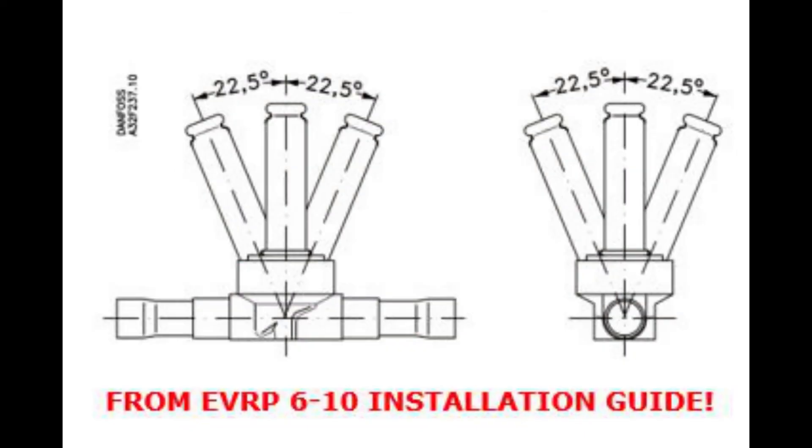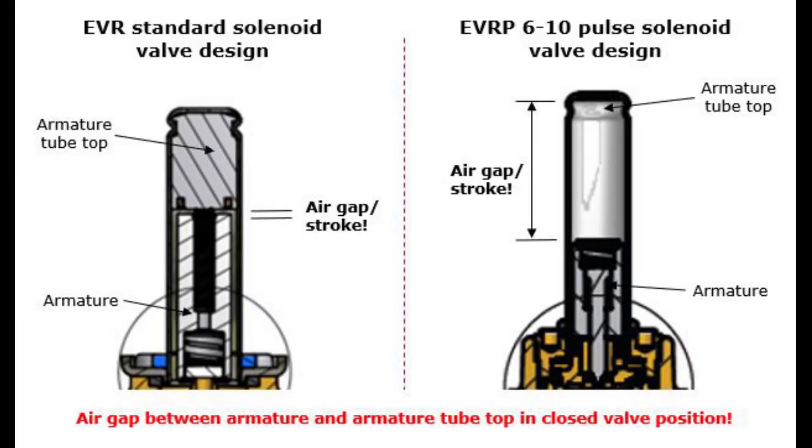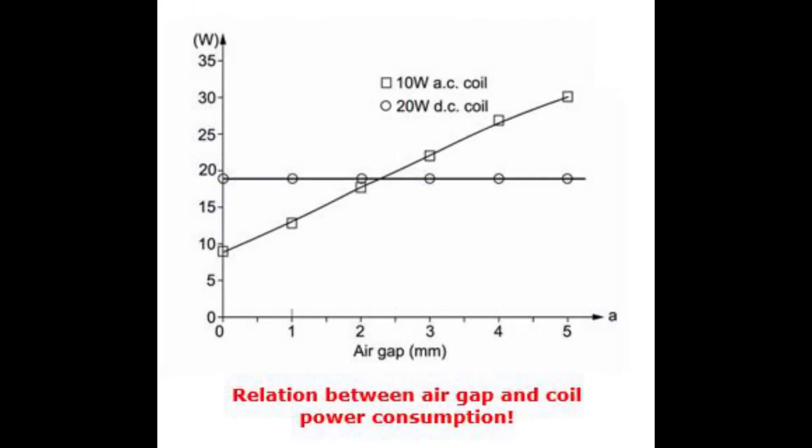Thirdly, there are limitations in valve installation angle, as seen here, since there is no armature spring to force down the armature — only gravity. And finally, the larger air gap of the EVRP6-10, as seen here, increases coil power consumption, especially for AC voltage coils, as illustrated here.